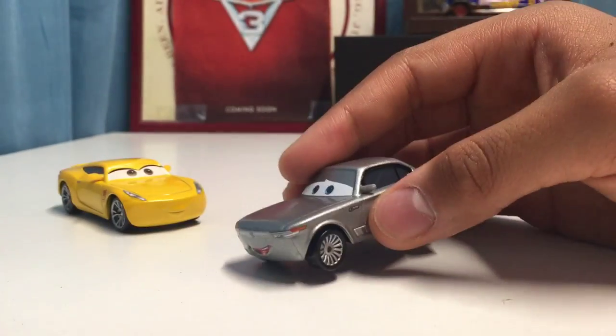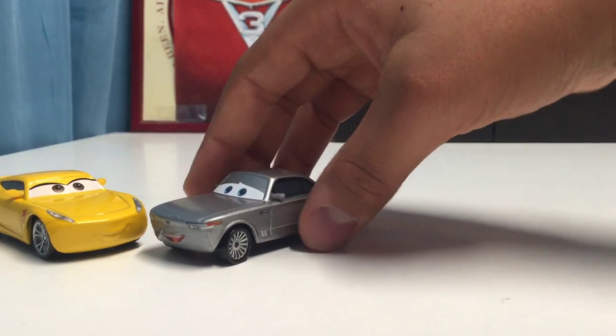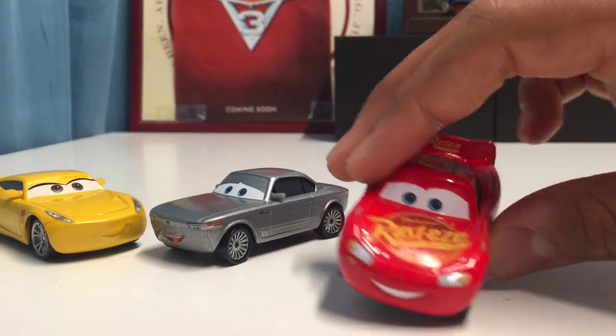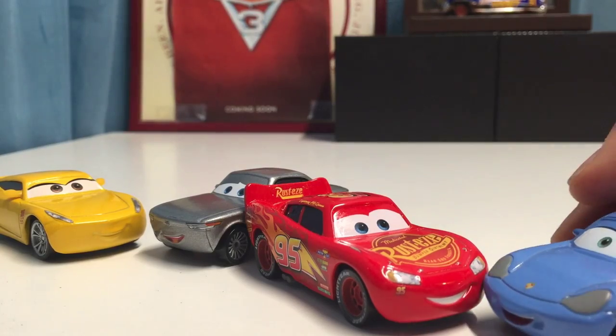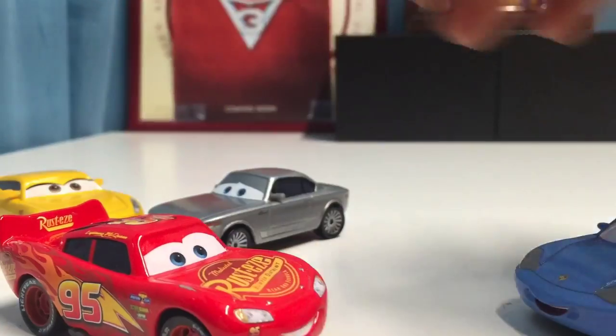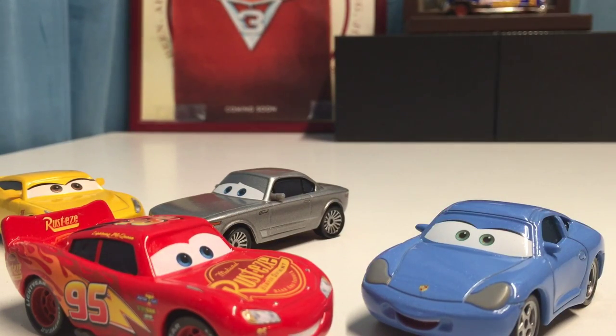These two definitely look awesome together. I hope you guys enjoyed this review! Tell me in the comments below which was your favorite two-pack - Lightning McQueen and Sally, or Cruz and Sterling. We have many more 2017 mainline unboxing reviews, suggestion reviews, and Cars 3 diecast reviews coming soon. See you guys next time!